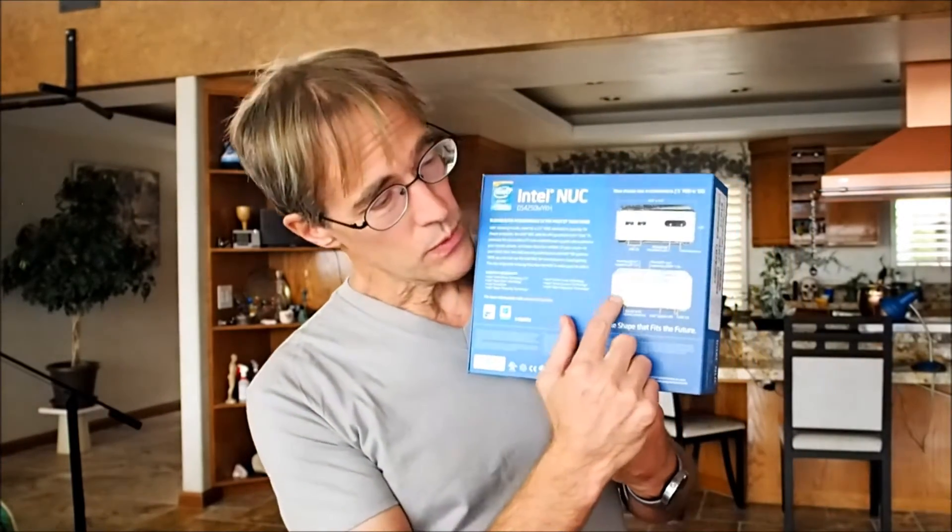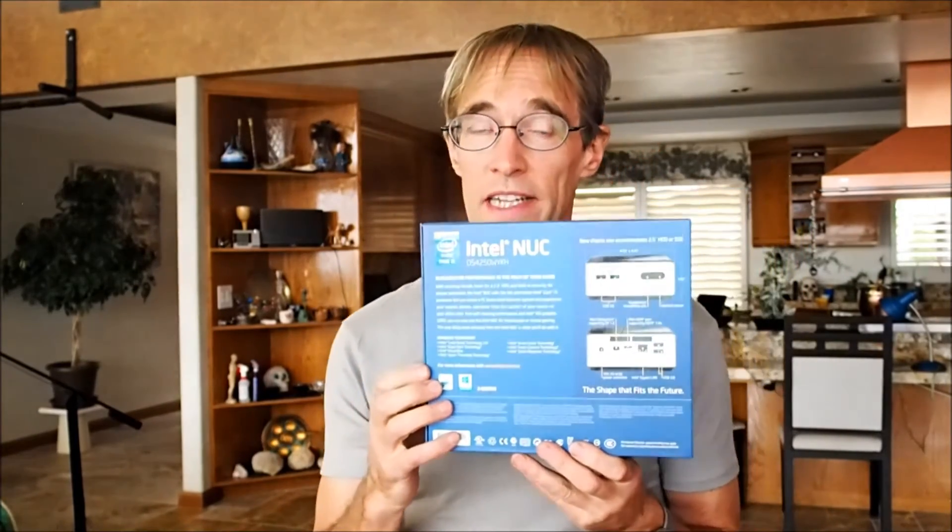It has four USB ports — two in the front, two in the back — along with DisplayPort and HDMI for video, and Ethernet. There's an older version of this box which is even shorter, if you don't want the two-and-a-quarter-inch hard drive, and it's the same price.